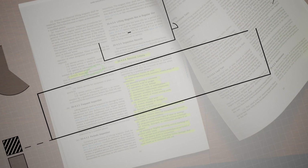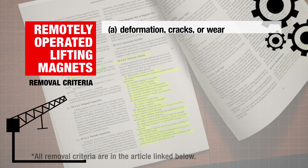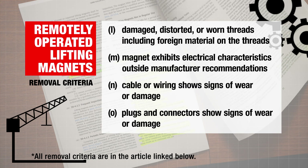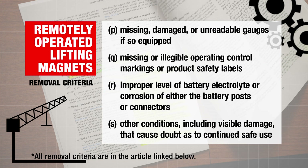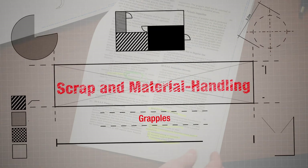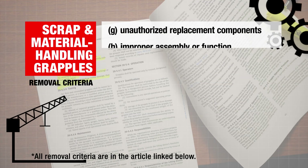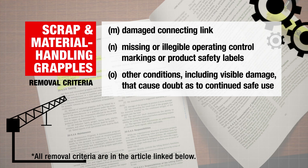Remotely operated lifting magnets shall be removed from service if any of the following applicable conditions are present — including the normal visible damage or corrosion, along with problems like damaged or worn threads, or magnets exhibiting electrical characteristics outside of the manufacturer's recommendations. Scrap and material handling grapples shall be removed from service if any of the following applicable conditions are present — including the normal visible damage and modifications, along with improper function or assembly, or damaged connecting links.